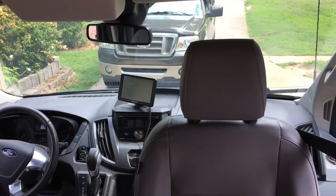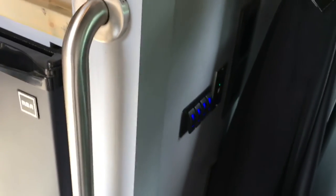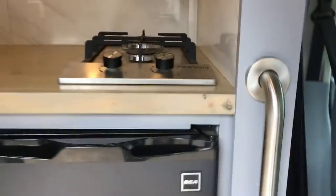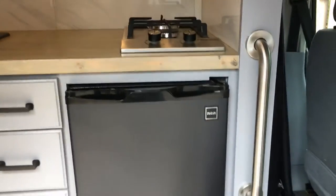It's pretty much a standard transit RV GPS which works really good — it has your height and length and all that so you don't go in the wrong areas. Switches that make things happen here for the water pumps, the lights, and different things like that. Grab bar so that you don't break your neck when you're crawling around inside.